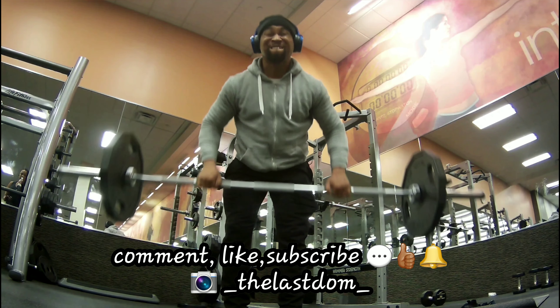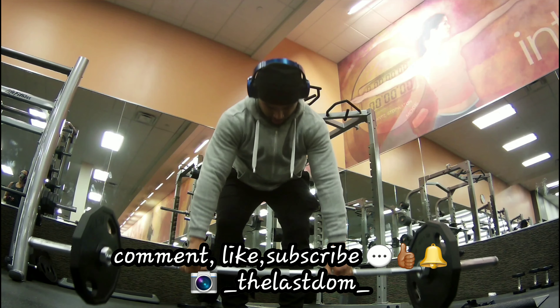Appreciate y'all watching. Comment, like, subscribe, and follow me on Instagram. Peace y'all.